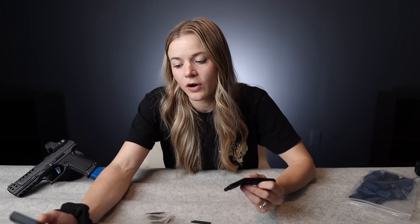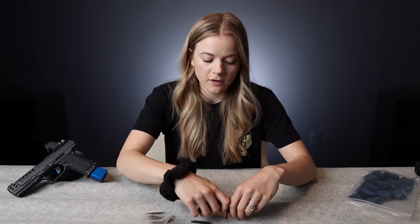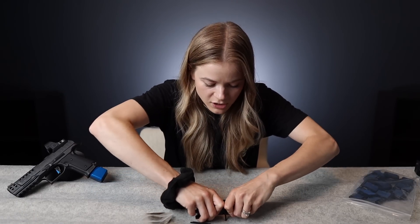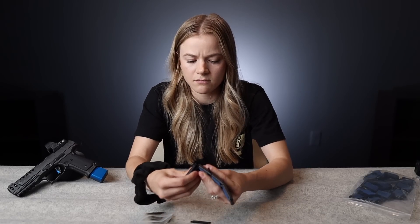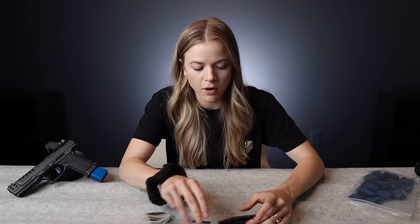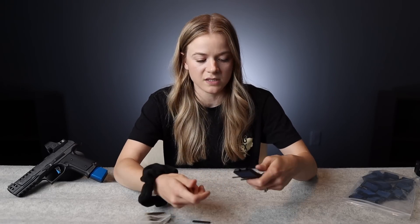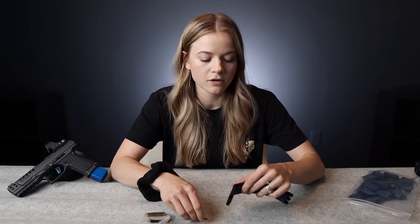Next question: what's your favorite organization for carry pistol competition, and why? How do you get started in the sport? If you want to do competition from concealment specifically, you can do it in a lot of different disciplines. I'd probably recommend IDPA because it's kind of focused in that direction — there are plenty of people not using concealment in IDPA, but you'll find more of that there than probably in a lot of other pistol shooting sports.